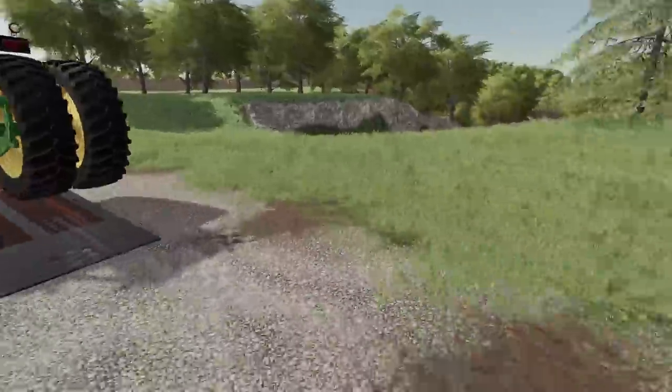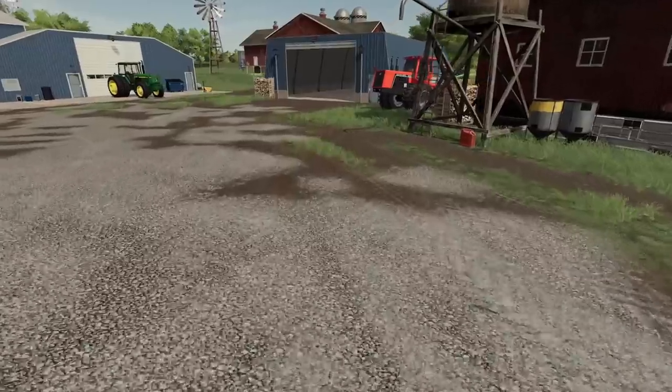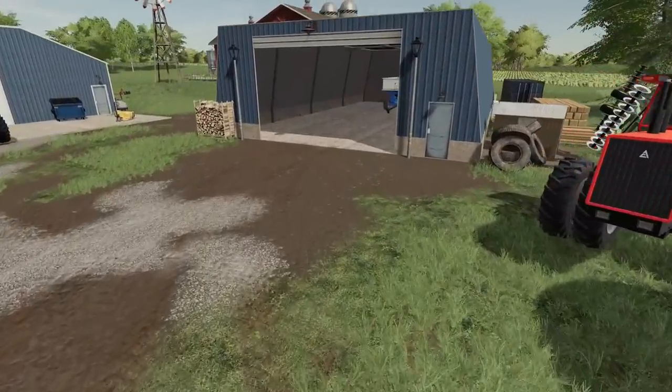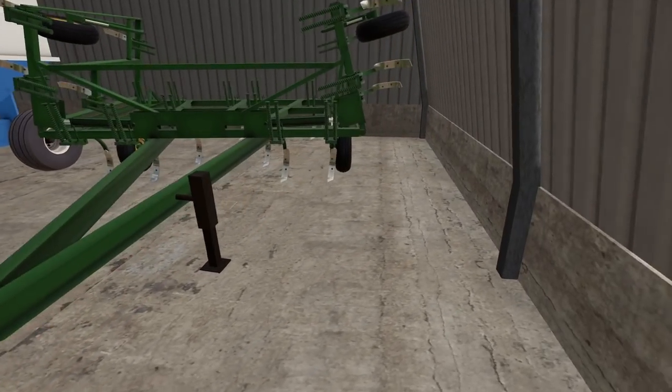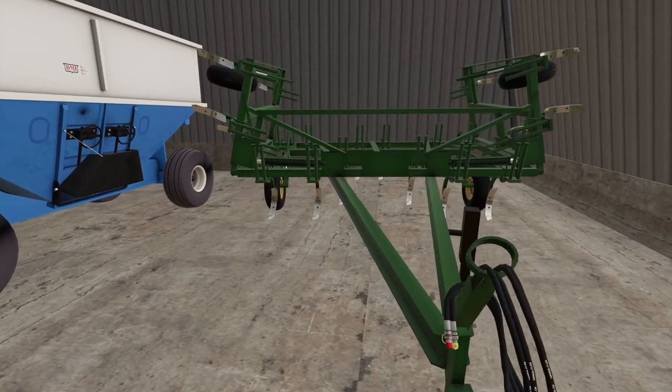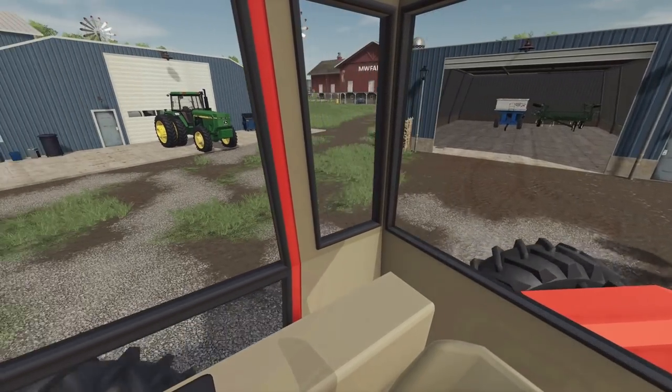All right — we've got the old Allis here running. I'm going to back that up. I think I'm going to put the disc in the shed — back the disc up as best I can right there, so our disc is in the shed.